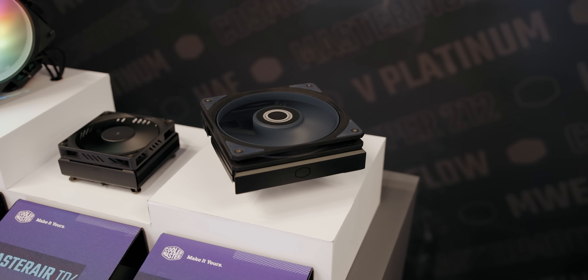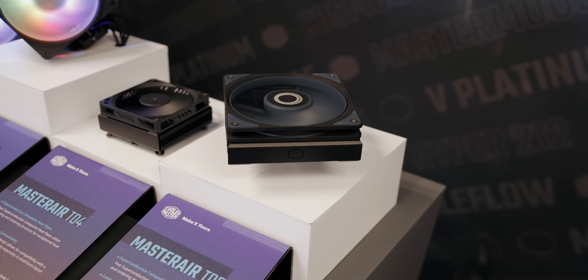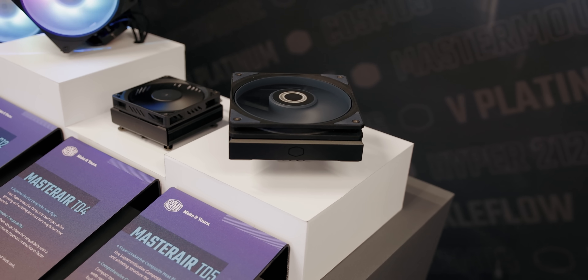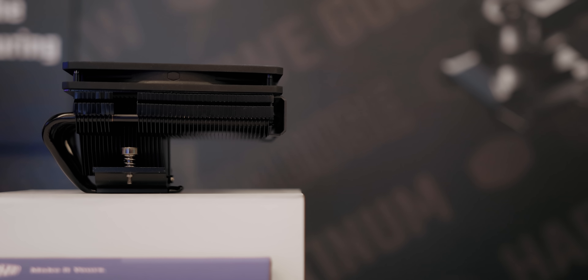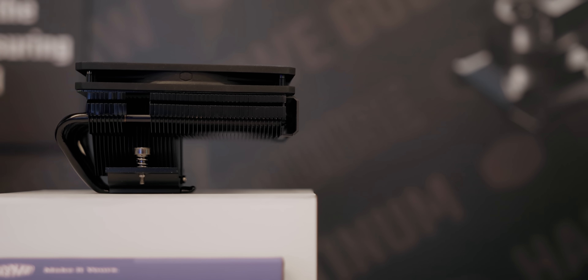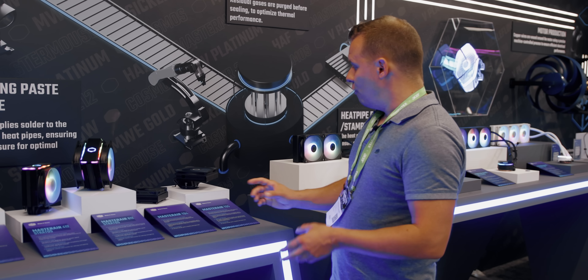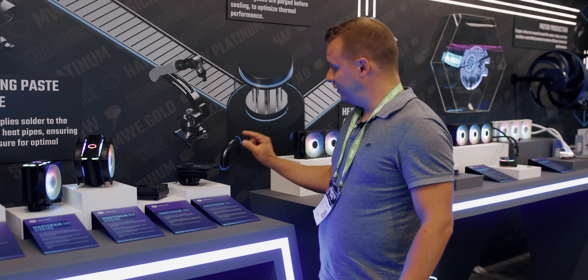There's also the Master Air TD5. It's basically for upscaled ITX systems that can fit a cooler 57 millimeters high, but it still has that downdraft effect. You can see more of a traditional Mobius fan on here, with extremely high static pressure and very good airflow for its extremely slim size.